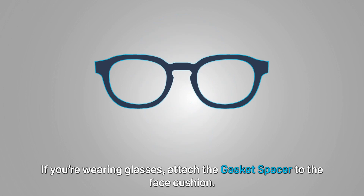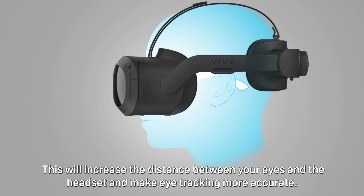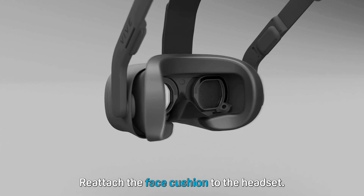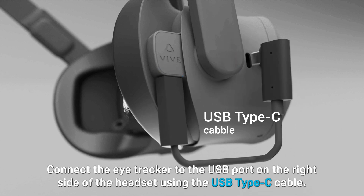If you're wearing glasses, attach the gasket spacer to the face cushion. This will increase the distance between your eyes and the headset and make eye tracking more accurate. Reattach the face cushion to the headset. Connect the eye tracker to the USB port on the right side of the headset using the USB Type-C cable.